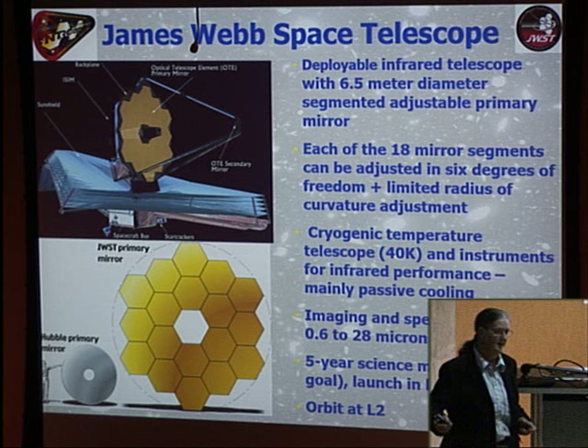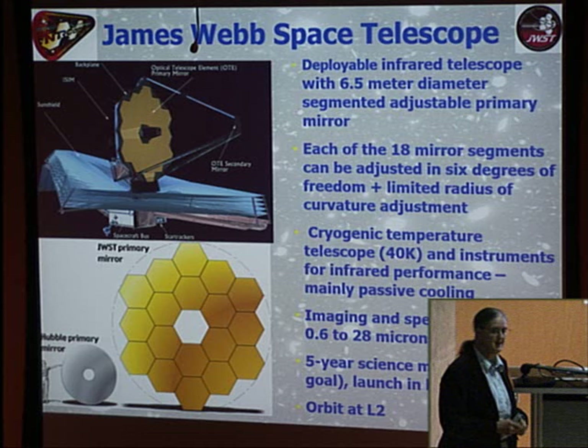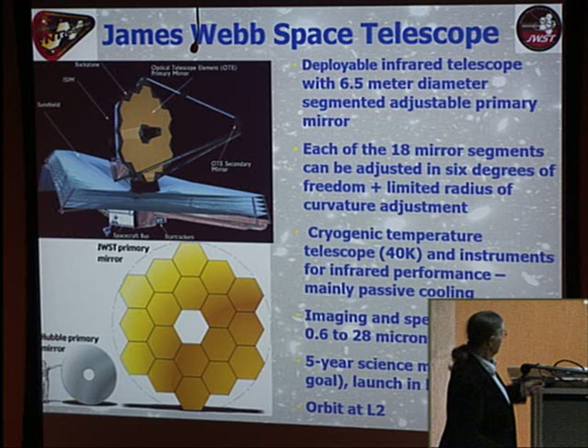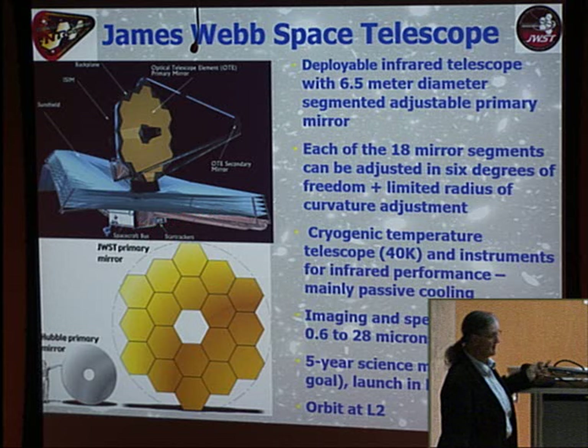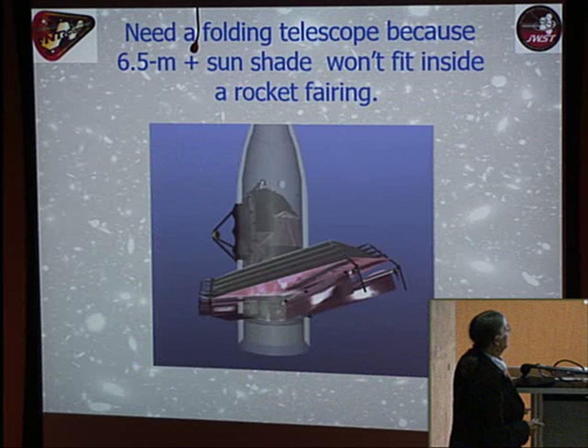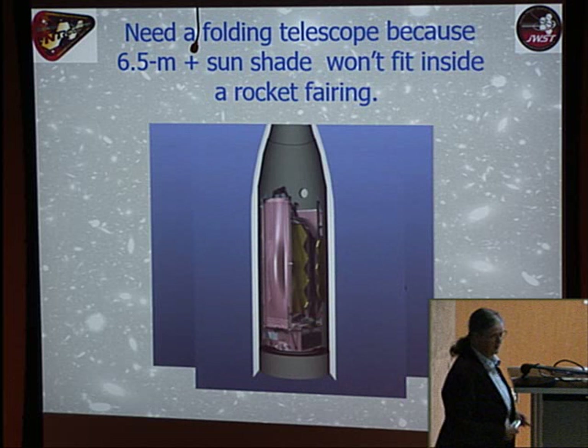L2, the second Lagrange point, is about 1.5 million kilometers from Earth, well beyond the Moon. The beauty of this location is that the Sun, Earth, and Moon are all on one side of the telescope, so all major heat sources are on one side of the sun shield. This dictates how the telescope can be pointed — it can't tilt so far that the sun shield no longer blocks the Sun, Earth, and Moon. Without folding, the structure simply wouldn't fit inside the rocket nose cone.